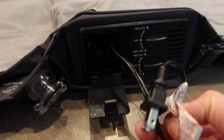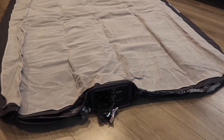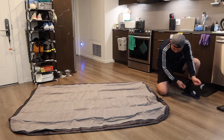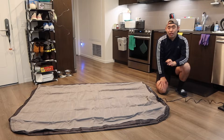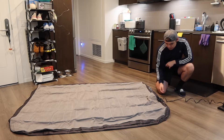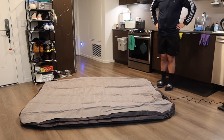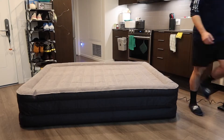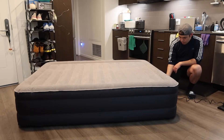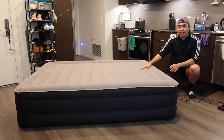You can see the cable inside that you can plug in to inflate it automatically, which is what we're going to use. I'll take out the cable and once you plug it in, you can use the switch to inflate the product. I'll turn the knob on the side to start inflating.